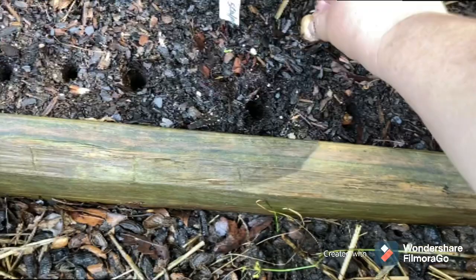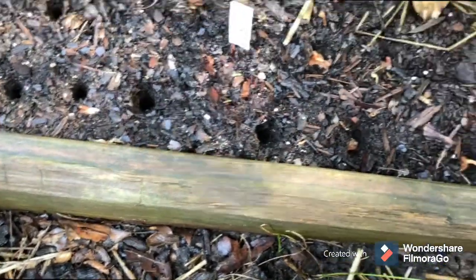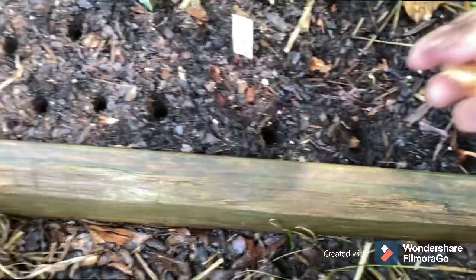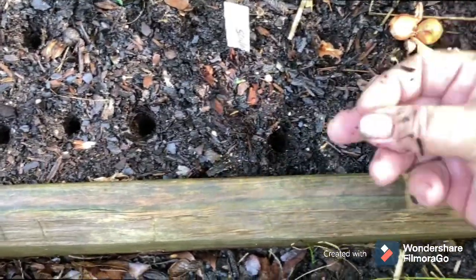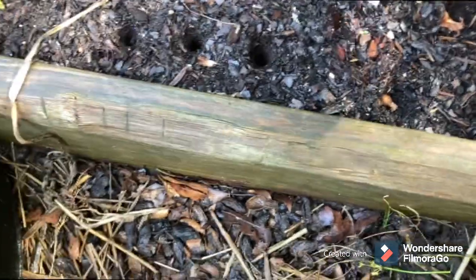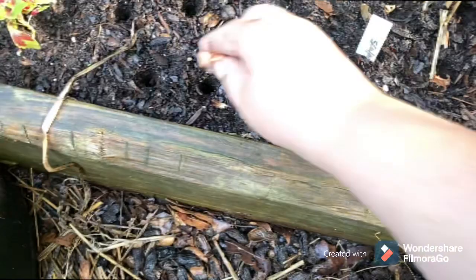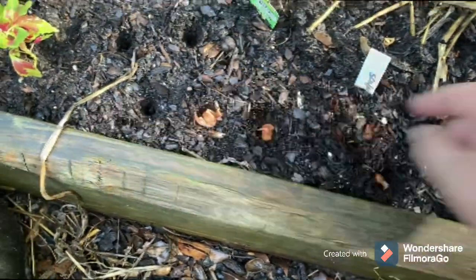They're different sizes. We're growing them for the green, so they grow pretty quick. They're an easy beginner vegetable to grow, if you like green onions.